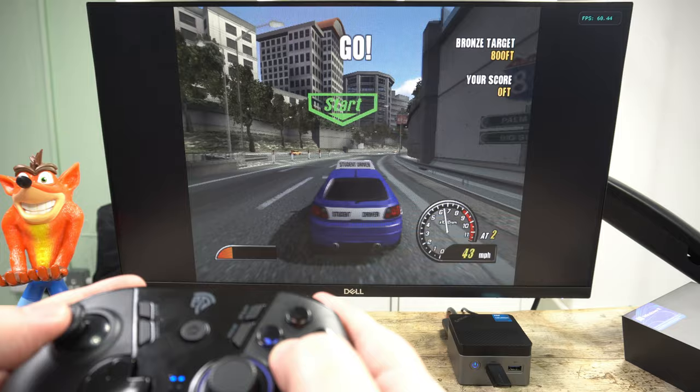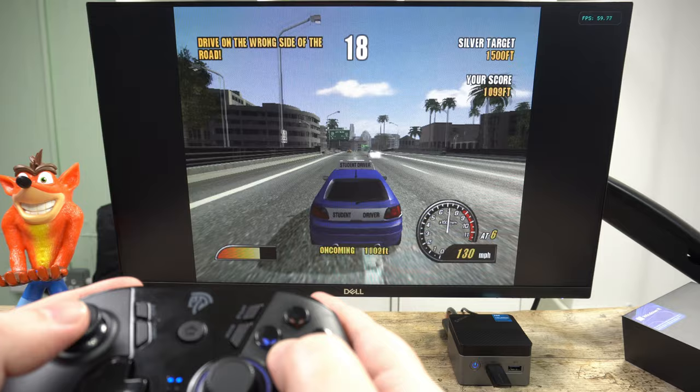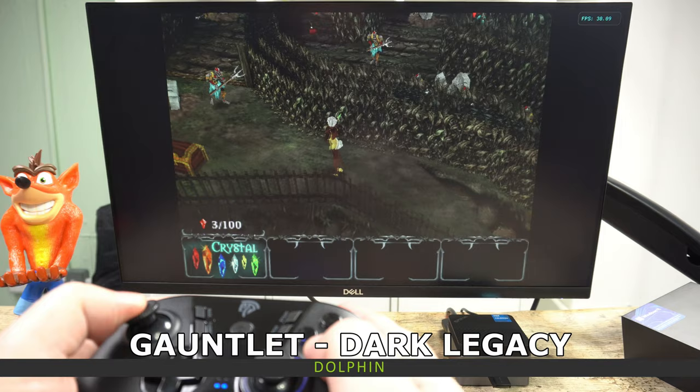Games running on the Dolphin emulator are quite mixed. I tried some first-party titles and saw a fair number getting around 30 to 40 frames per second. I did however find some games that run at full speed or at least very playably — not every game will run great, but a fair number will.